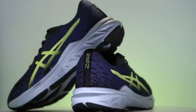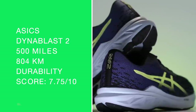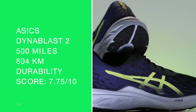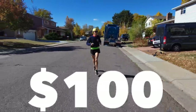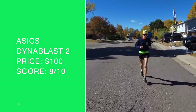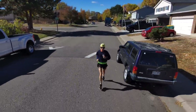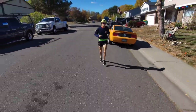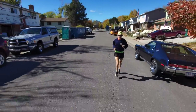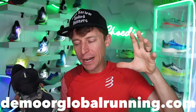Upper durability prediction overall: 500 miles. Who's it best for? Classic daily trainer. Pinching pennies — $100 price point, that's what I'm talking about. Eight out of ten. I really do think you're gonna get at least 400, maybe even 500 miles out of this shoe. For $100, that's pretty awesome. Raise your hand in the comments if you're a Dyna Blast fan — if you've taken it past 400 miles, send me photos via Twitter, Instagram, or info at demorglobalrunning.com.